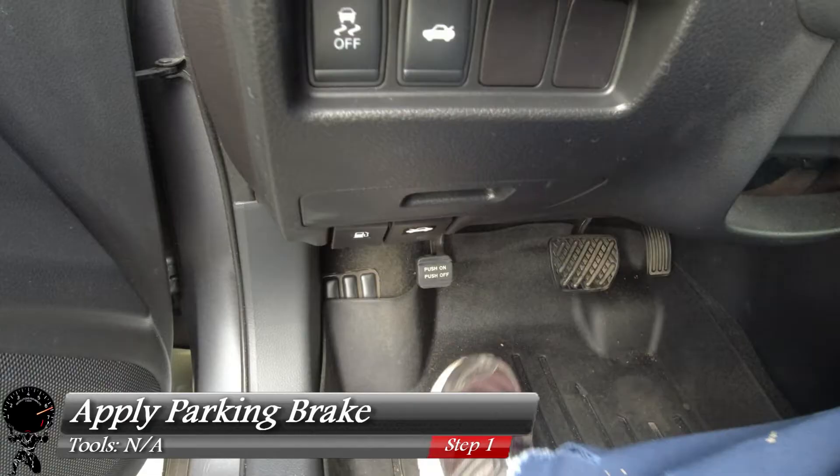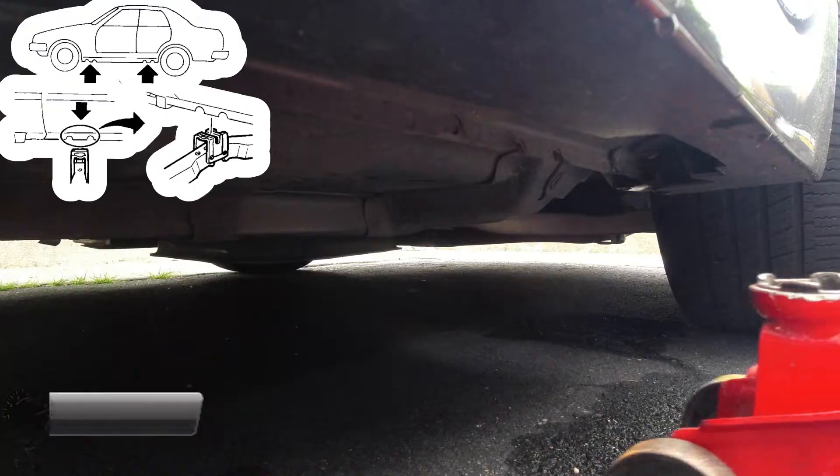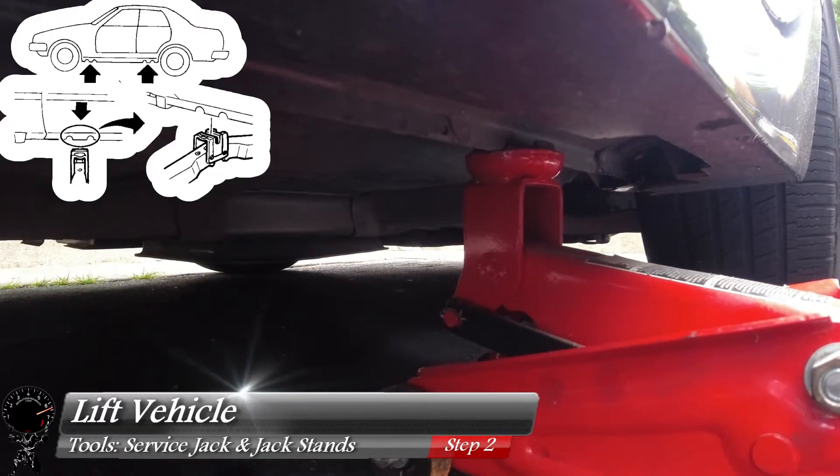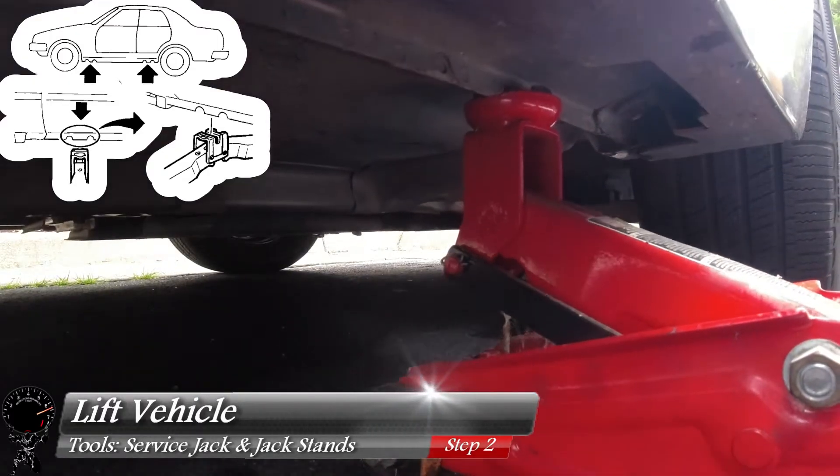Our first step before jacking up the vehicle: we need to apply the parking brake. Now we can roll in the service jack, and we're going to focus on the jack points in the front. If you wonder where these are, they are also in your owner's manual, as well as the illustration you see before you.